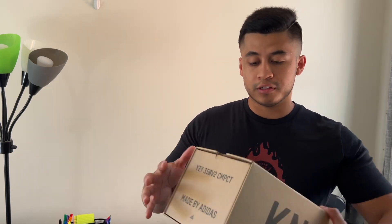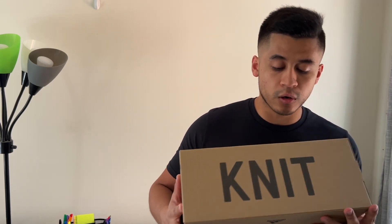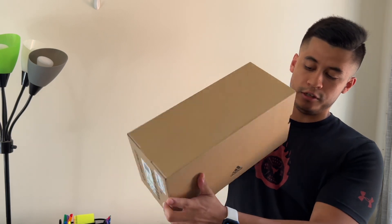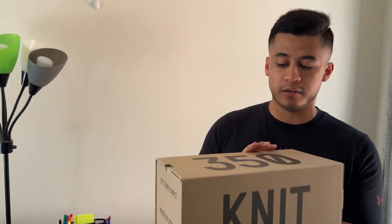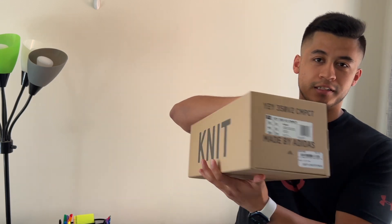In regards to this, this is how the overall box looks — just a very simple box, nothing too crazy. It just says 'Net' here, 350, and the details.